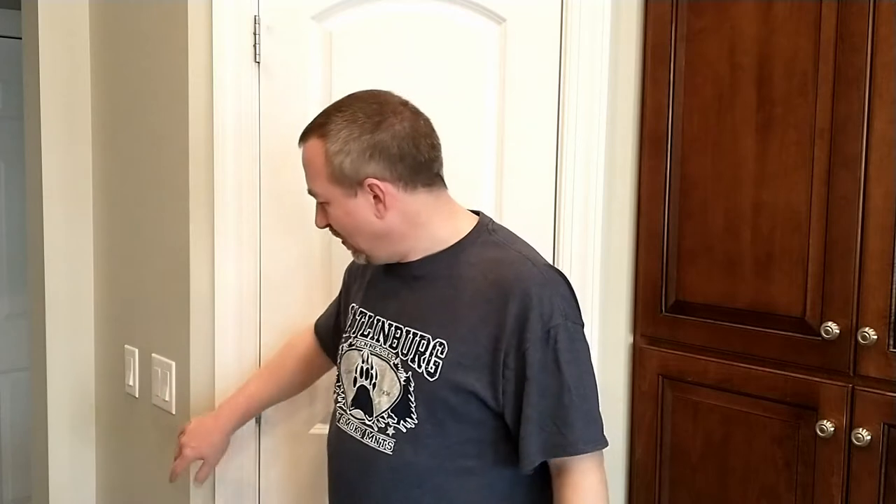It'll work kind of like a refrigerator door — you open the door, light comes on; you close the door, light goes off. I'll just leave this light switch here too. The functionality will only work if the light switch is on. If you forget and leave the light switch on, when you close the door it'll turn off.